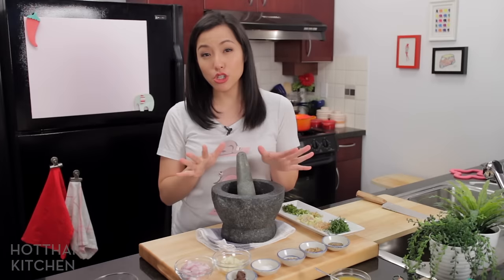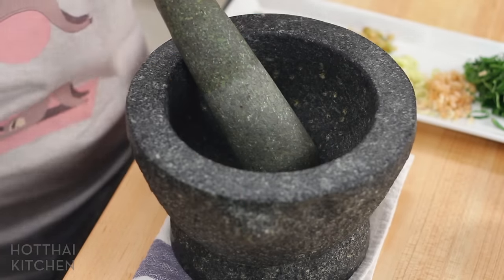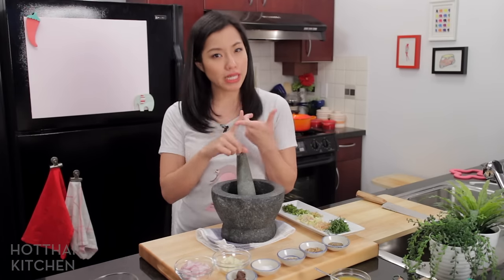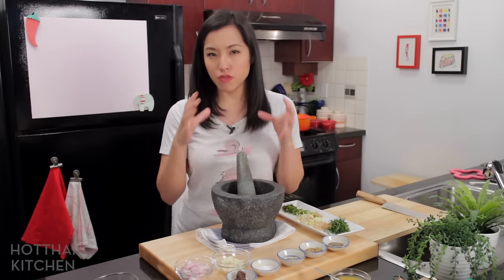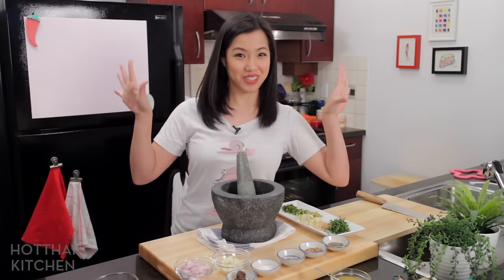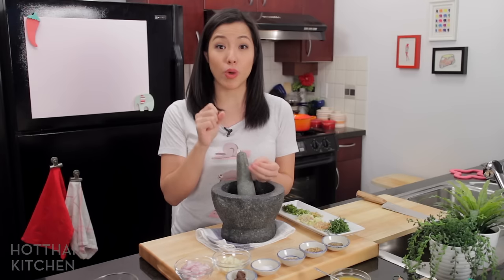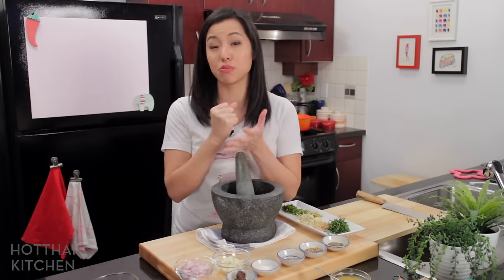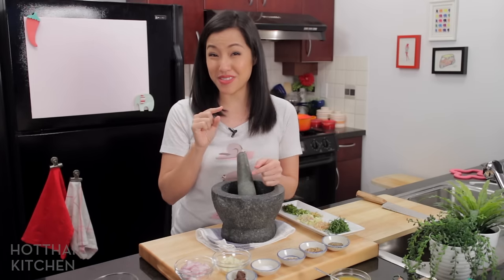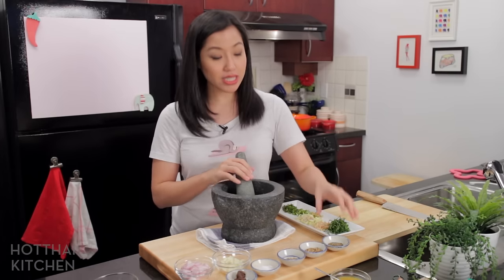I'm going to go old school and use the mortar and pestle. If you want to use an electric device: blenders will probably need a little liquid added; food processors you'll probably need to make more than this amount, otherwise the mixture just sticks to the sides and the blade spins. The only thing I found that works well with a small amount is a stick immersion blender, so give that a try if you have one.